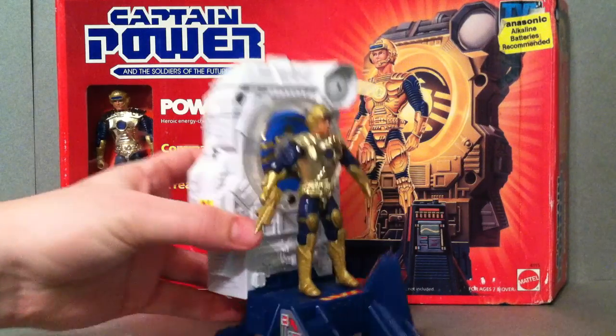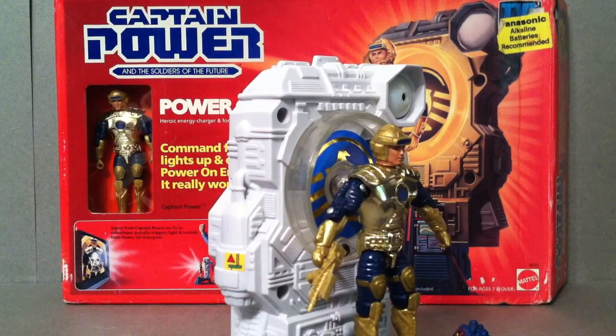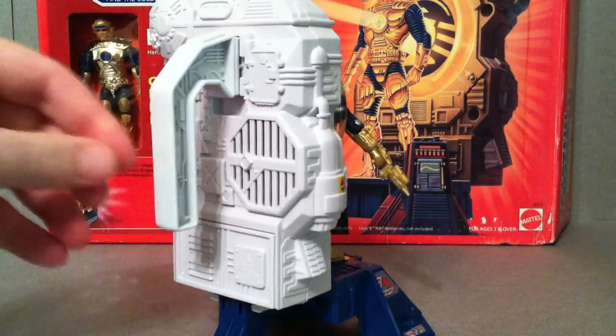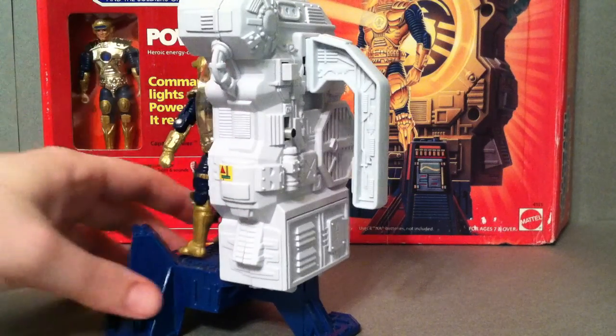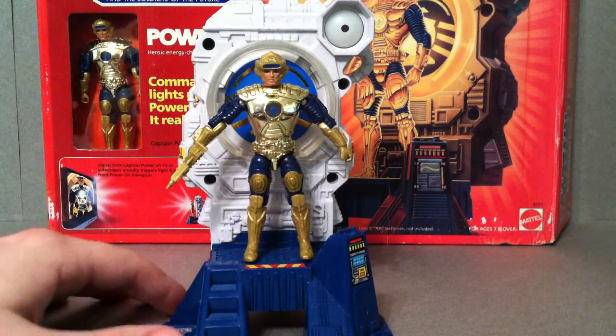Now there's really not a whole lot to it, but there are some nice details to it. As you can see here, let me move the camera down a little bit so you can see better. There are details all around it, which is really nice, even in the handle here. Mattel did a really great job with this toy line — I really liked it, I'm a huge fan of it. That's why this is my third video on it.